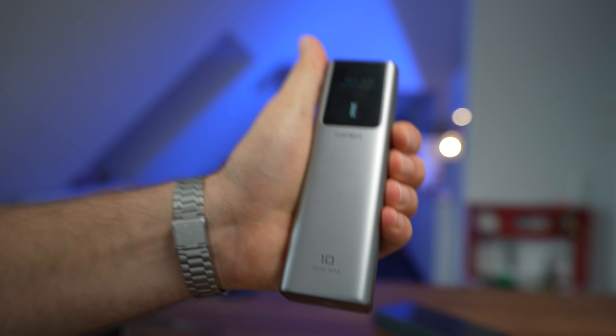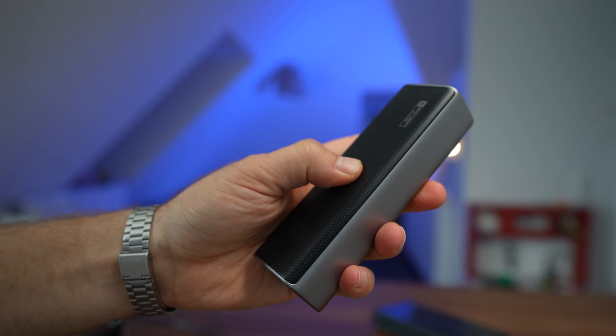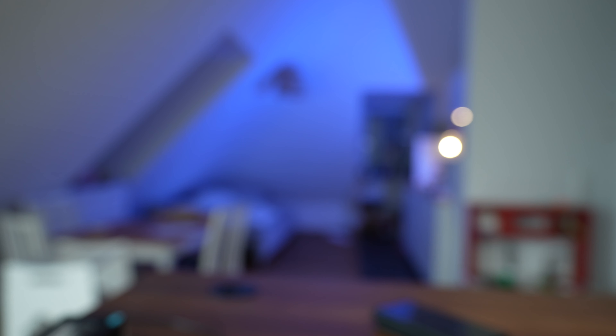If you're charging sensitive equipment like headphones or small electronics, just press the button twice and you enter low power mode, which will protect your electronics. Overall, the power bank feels very solid and well built — it feels like an anchor product. There's a little bit of squeaking depending on where you press the plastic, but it's very minimal.